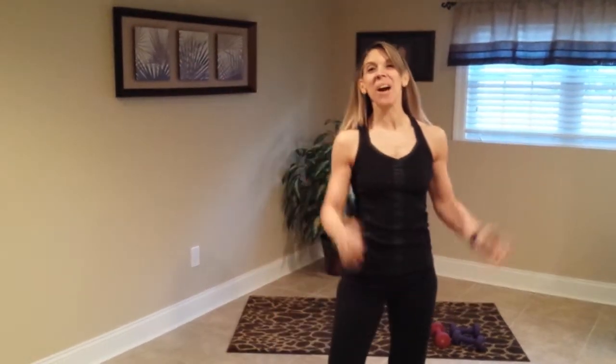Hi, I'm Jill. Thank you for coming to workout with me. This is a body sculpt class. So if you have a set of dumbbells at home, go grab them now and bring them over. If you don't, don't worry about it — you can still do the workout. We're going to sculpt the whole body in just 30 minutes. We're going to start with a warm-up and then we'll get right into it.